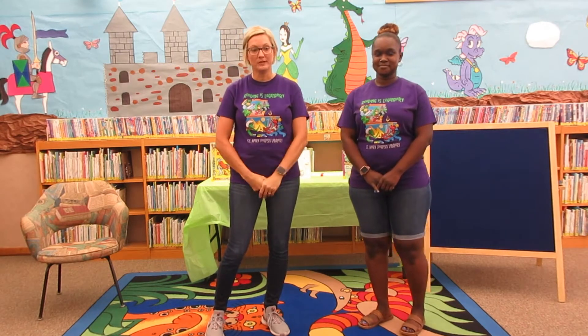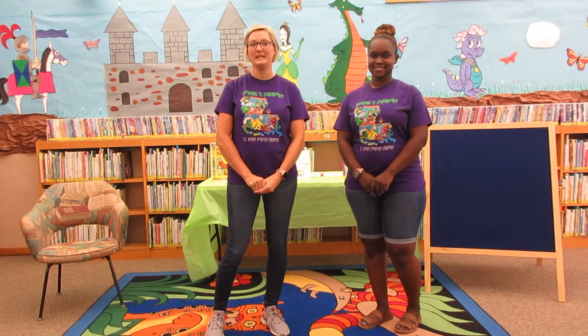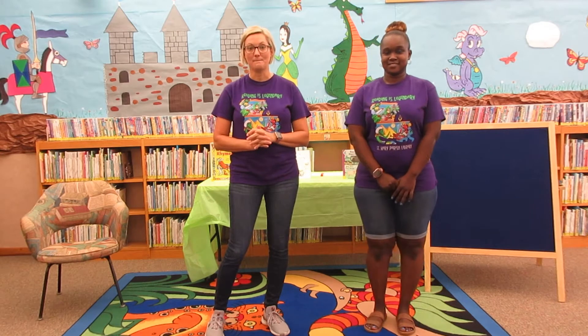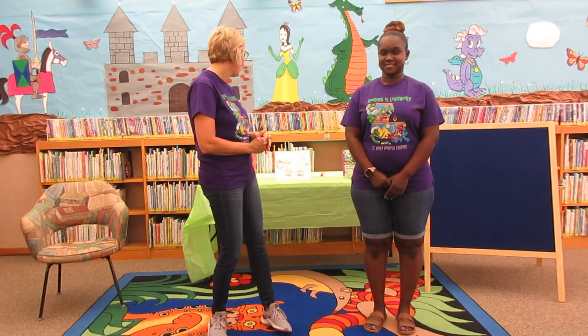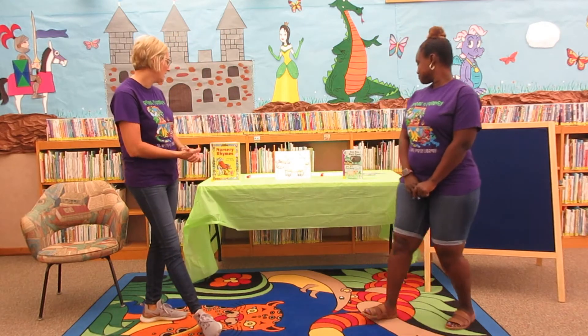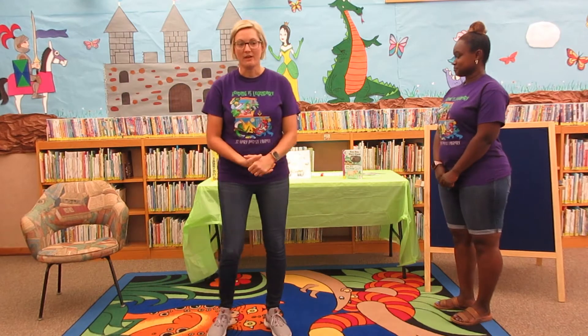We hope you're enjoying your summer. Things have been a little different, but we're getting it. So today we're going to start off with a nice movement before we get into our craft and our theme. We're going to talk about nursery rhymes and read some books and do some stories and all that fun stuff.